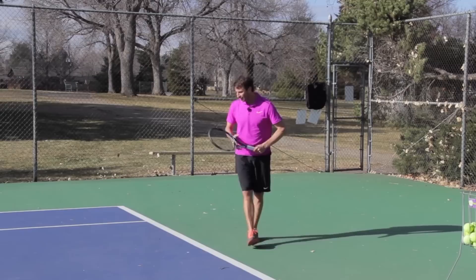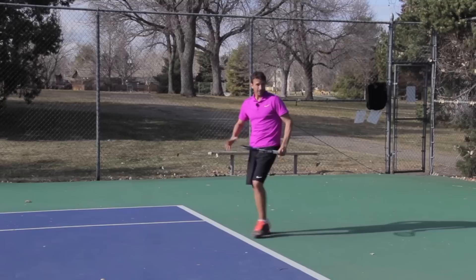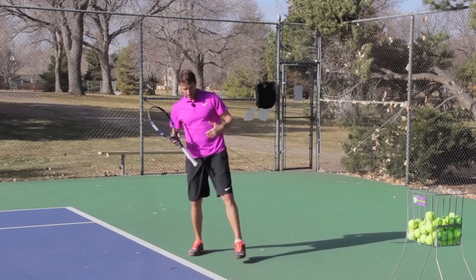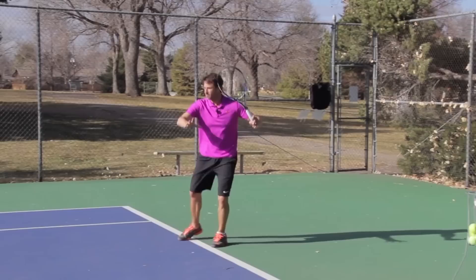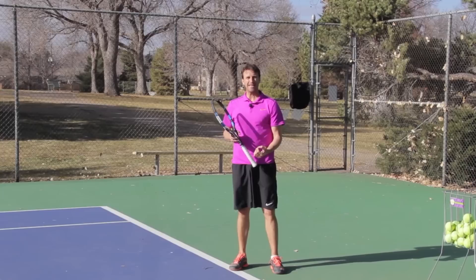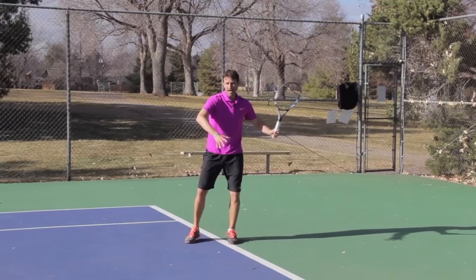First, let's talk about court position. I really like the players that I work with to hit their inside-in from on the baseline or inside the baseline. I typically don't like my players to hit the inside-in from three or four feet behind the baseline — that's a time to play the ball down the middle or even high inside-out. On the inside-in, we want to hit the ball from on the baseline or slightly inside the baseline. That court positioning is very important.